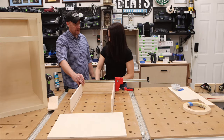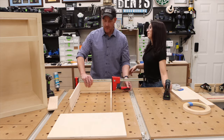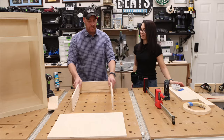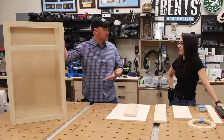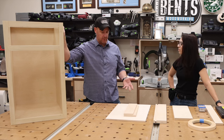Great, you're a great teacher. Thank you, and you're a good student. So last time you were at the shop we built this cabinet — well today we have to go one step further.